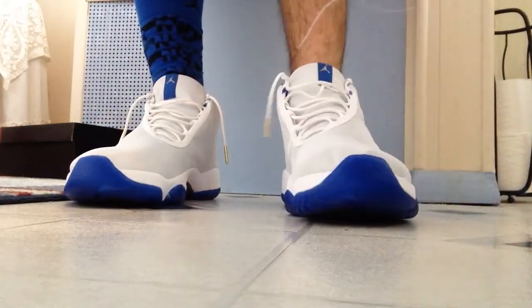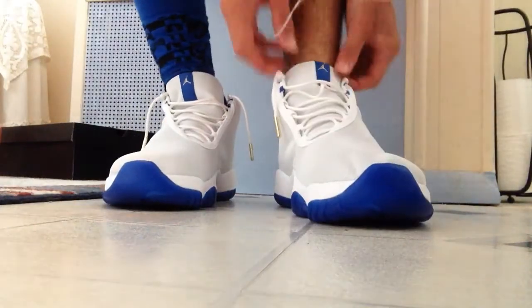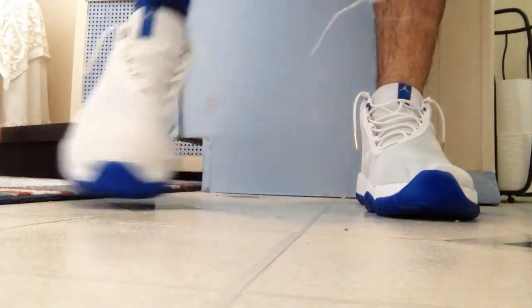I have my lace tips done like this — in case you guys are wondering, I have an unboxing video where you can check that out and figure out how I did this. So this is what the Sport Blues Jordan Futures look like on feet.